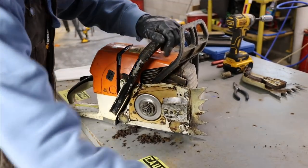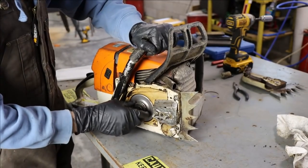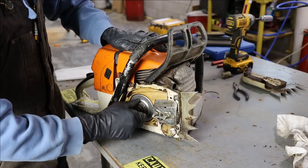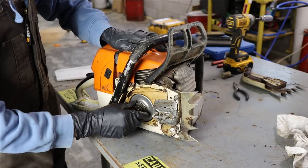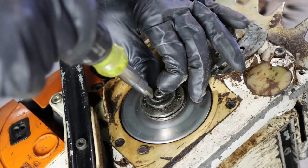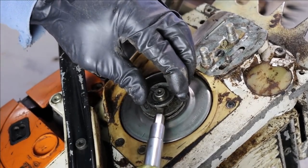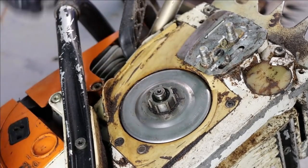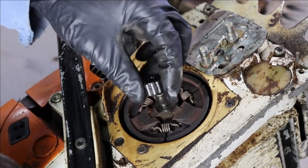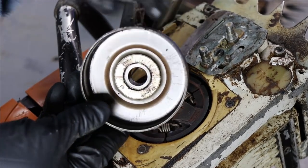This saw is a lot easier to handle without that big bar on it. Any time you pull the bar off or pull your chain off to sharpen it, you should feel the clutch bell bearing - they're pretty bad about going out. You should pull it out and put a little grease on it. There's the needle bearing; we'll clean that up and put a little grease on it. It looks good - no discoloration in the bell.